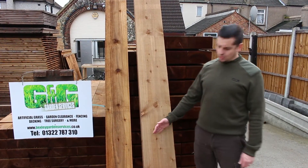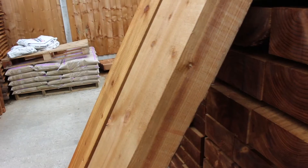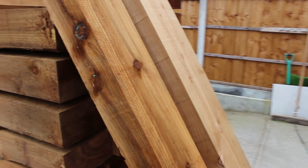Here at G&G we sell two sizes of Railway Sleeper, a large and a medium. The large is 250mm x 125mm x 2.4m. The medium is 200mm x 100mm x 2.4m.